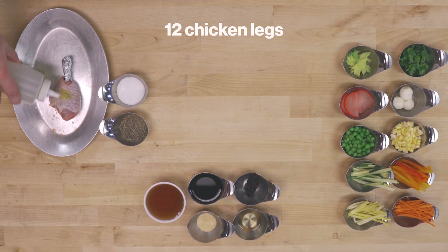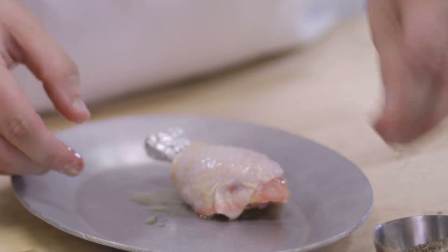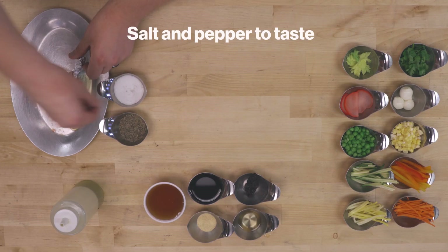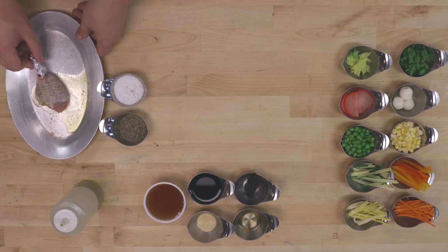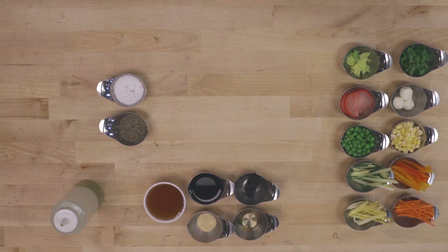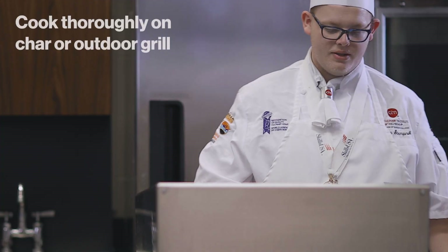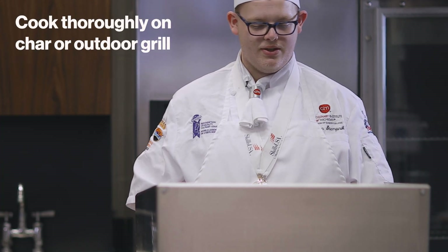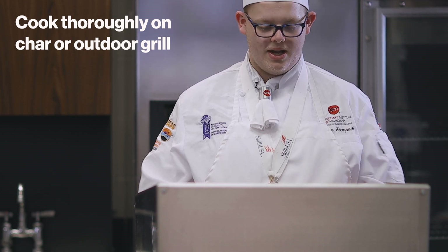First, we're going to start by coating our chicken with a little bit of olive oil, and we're going to take salt and pepper. Then we're going to go over to the char grill and get this grilled up with some nice grill marks. I'm going to let this go just for a few minutes to get those hash marks, and then we'll turn it the other way to get cross marks on it.